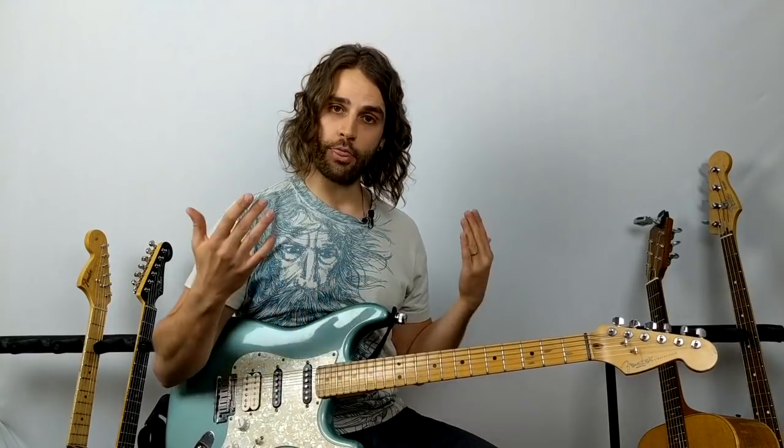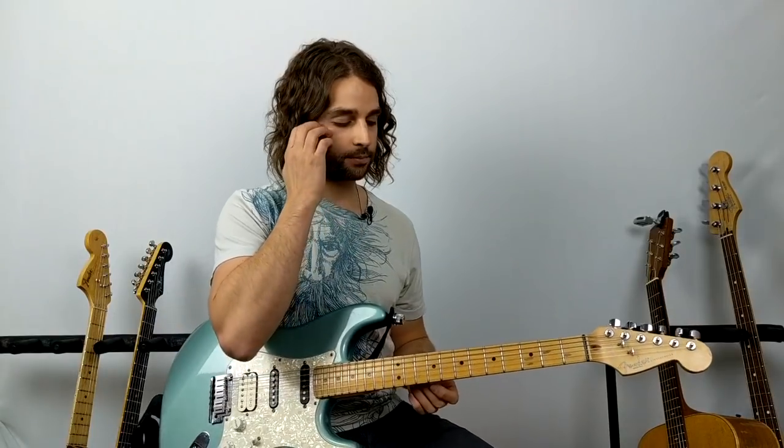That is what I might consider to be the most simple guitar song — using the technique of the opening guitar from Nothing Else Matters by Metallica, combined with the concept from the famous classical guitar piece called Spanish Romance. I'll have the tabs for these two songs and all the other songs in the description below — you can download that PDF and follow along with this entire lesson.